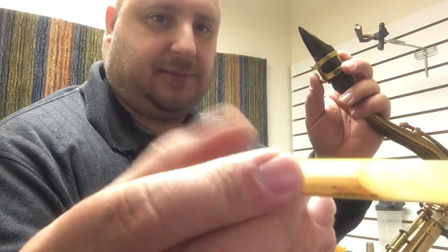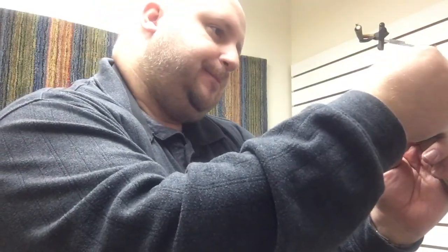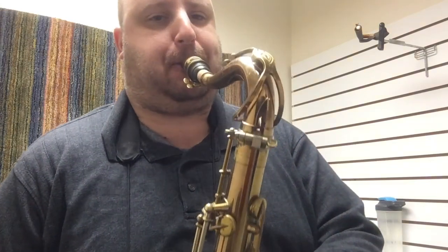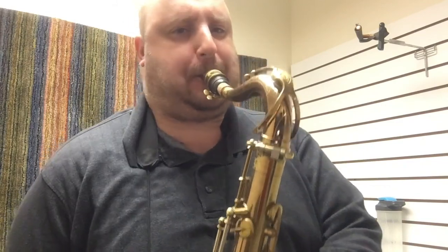That's the reed that looks kind of funny, as you can see, and we found it doesn't play as well. Let's see how it plays on this mouthpiece too — too many variables for the human brain to really handle. Again, it's just not a great reed, and it doesn't seem to matter which mouthpiece you use. We liked the other reed better on that mouthpiece and we like it on this one too.